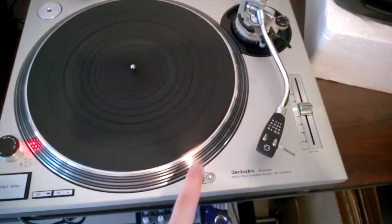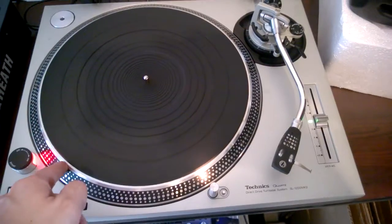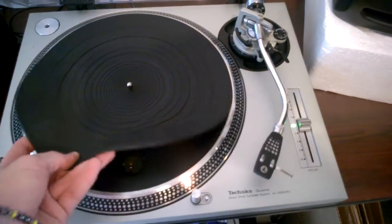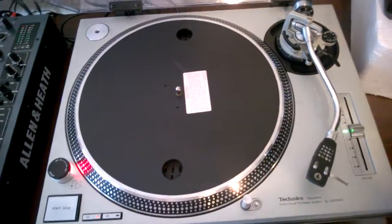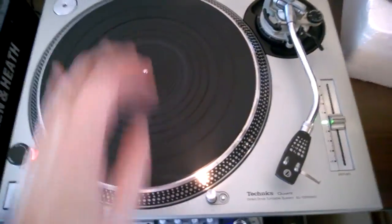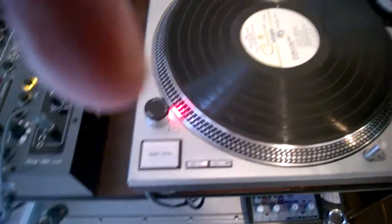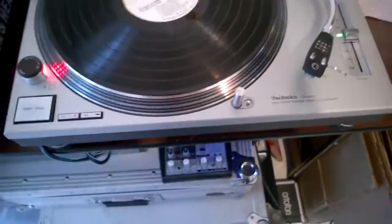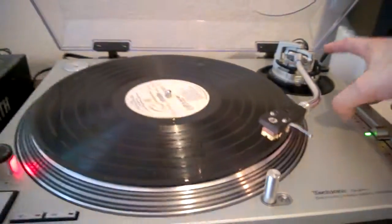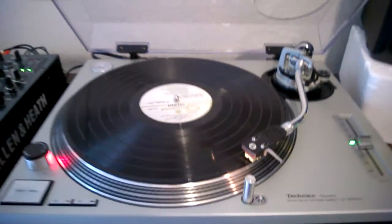I'm going to take this mat off and use a thinner one — let me swap it out. Here's a record playing. The turntable is well damped, it's really really nice and smooth.